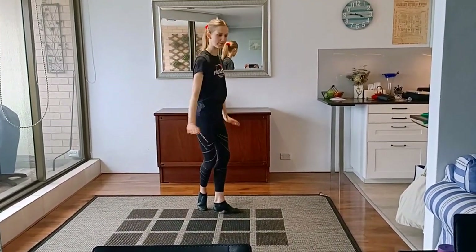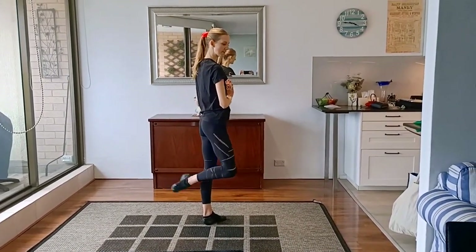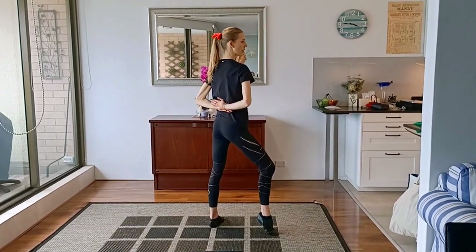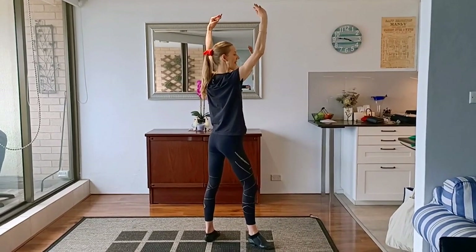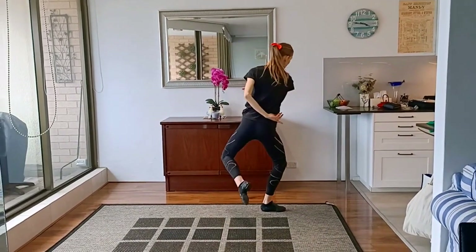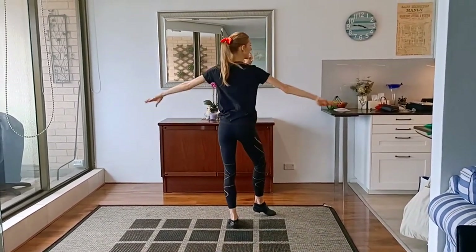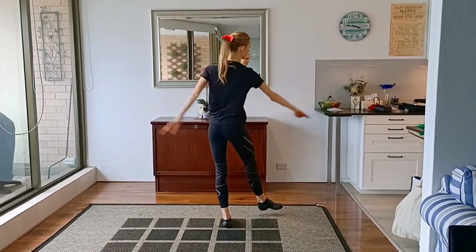Then from there we're just going to continue turning our body and we're going to do a four-stance with our back on, arms come behind — one, two, three, four. Then for five, six, seven, eight we're going to step to the back diagonal and swing our arms forward — five, six — and then we're going to do a syncopated hop to turn back to the front — five, six, seven, and eight.